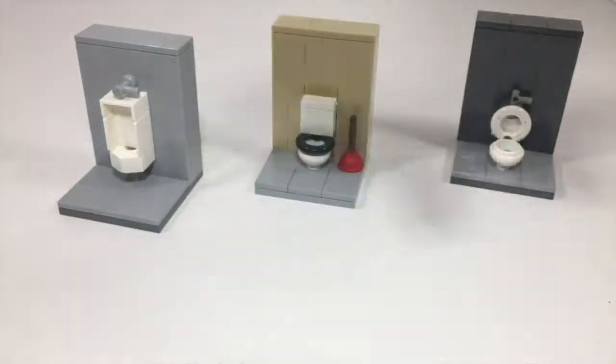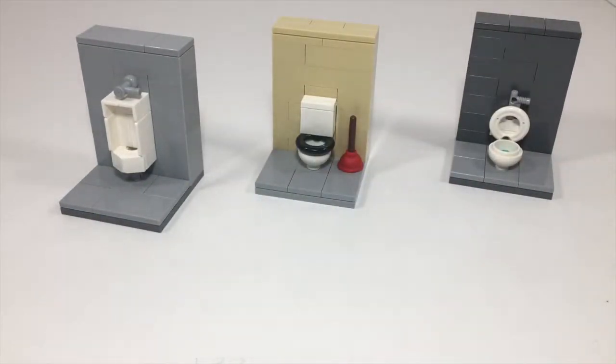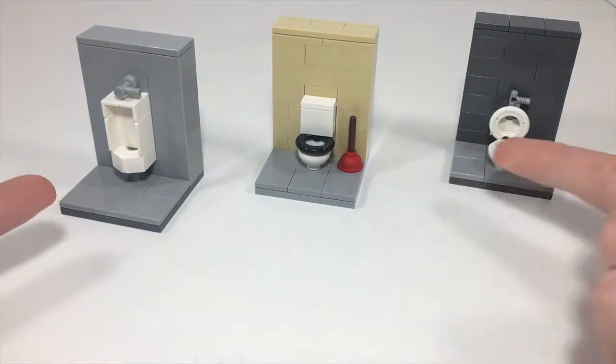Hey, that's JB Brick Fanatic here. In this video, I'm going to be showing you guys how I made these toilets and this urinal. Let's take a closer look.